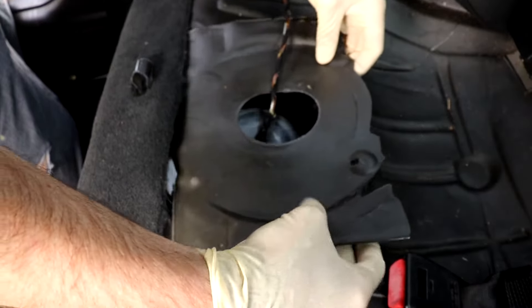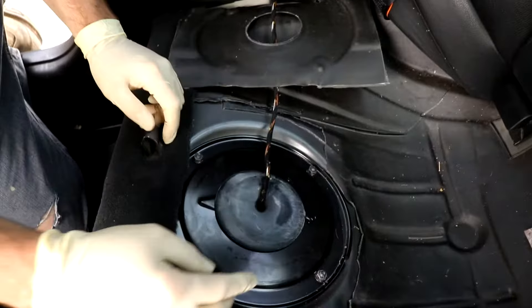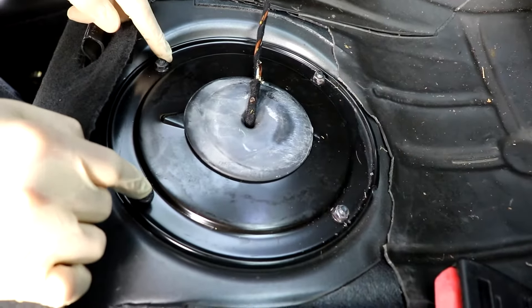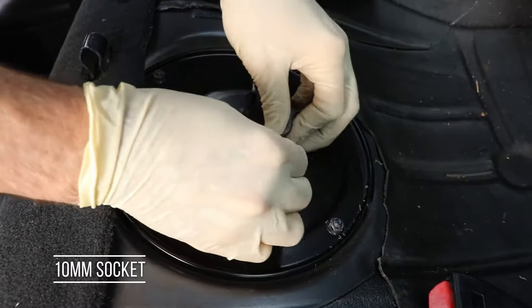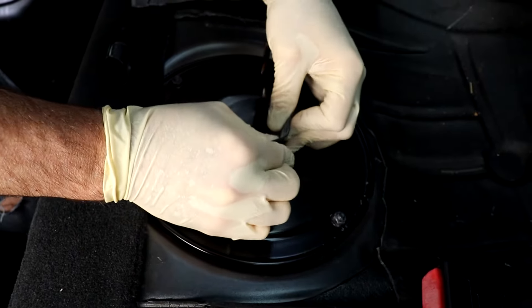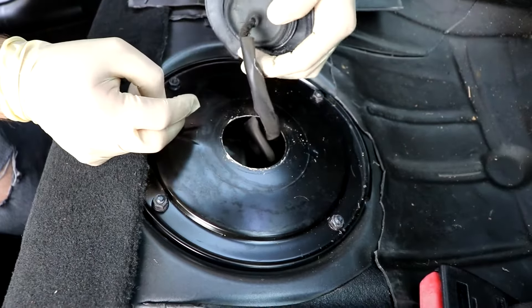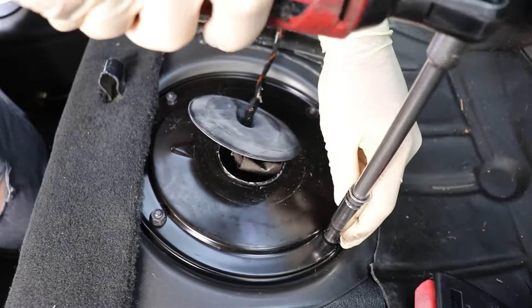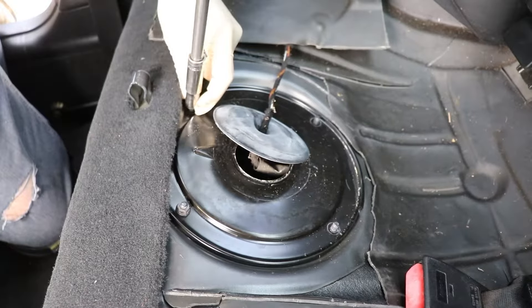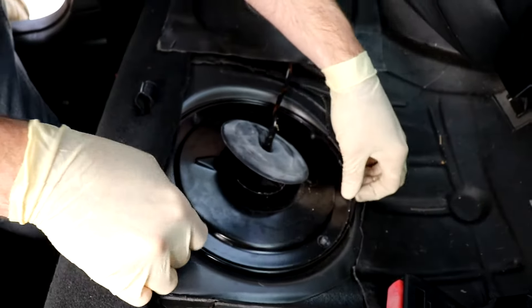On the passenger side you're just gonna have a little rubber flap here — just slide that out of your way — and then we have our four 10-millimeter bolts that hold on the cover. This will be the access panel. You can disconnect the plug after you get the cover off. The cover just lifts straight up.